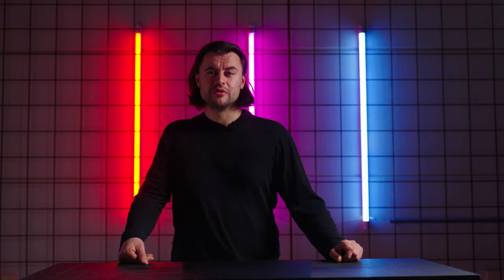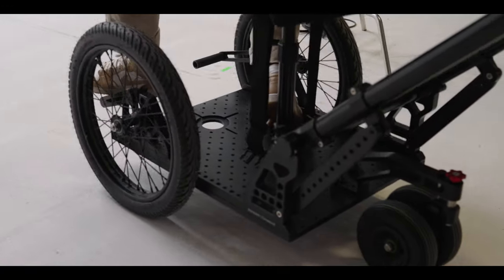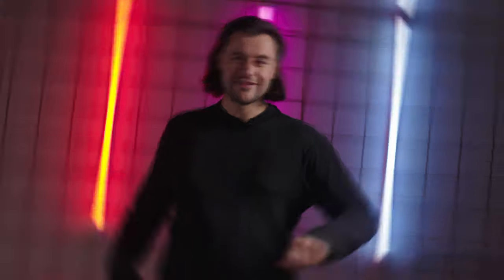So how do you use a dolly system like this in a studio? It's really easy — you sit on it and let your intern push it. But is it really that easy? No, we call it the ninja walk.